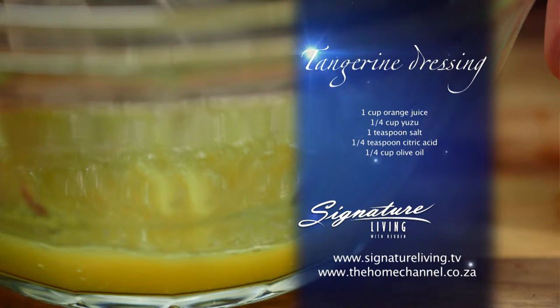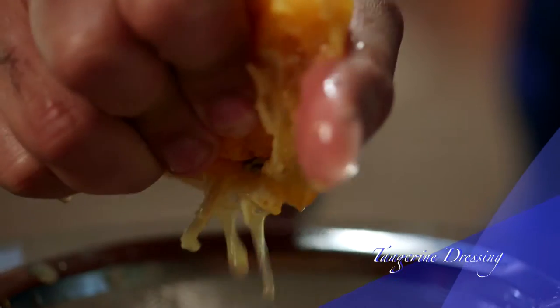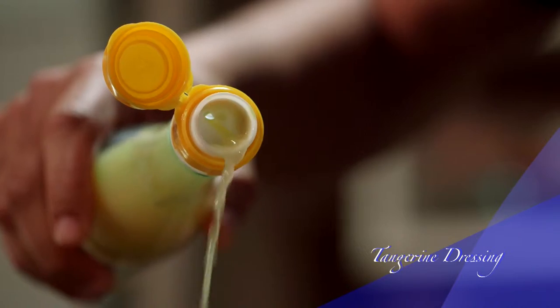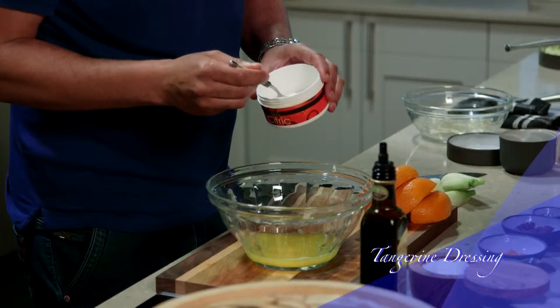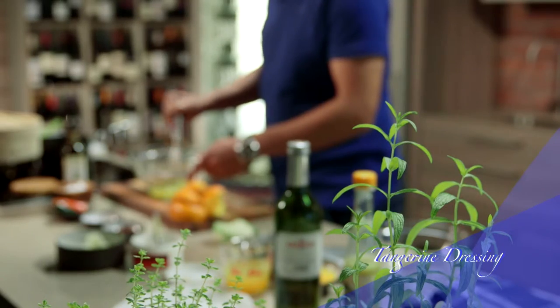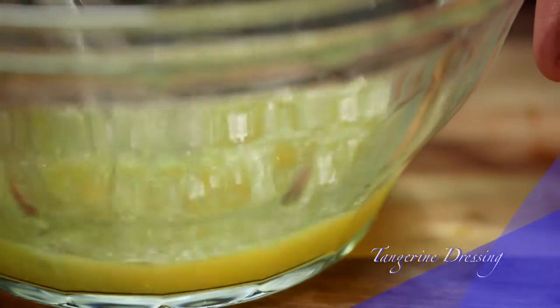For my scallop salad I'm making a tangerine dressing. It will act as my curing agent and also goes particularly well with the flavor of fennel and the scallop. In a bowl add freshly squeezed orange juice, yuzu juice, salt, citric acid, and olive oil. Whisk it all until it's well combined and keep it aside until later.